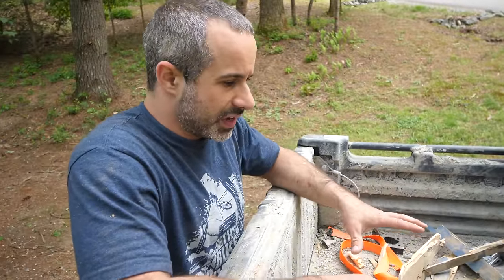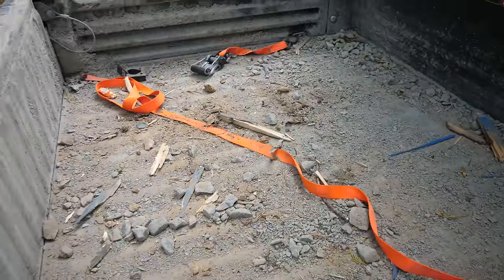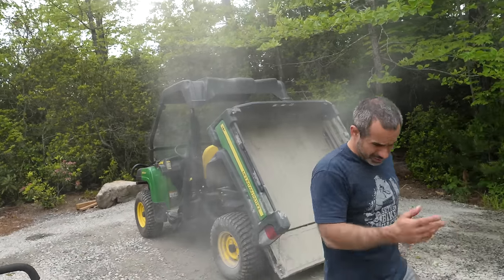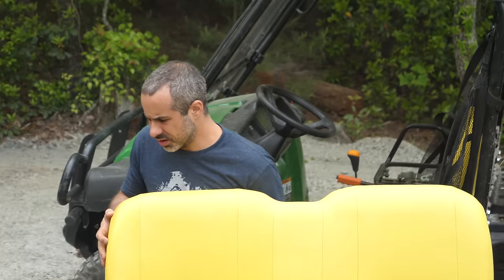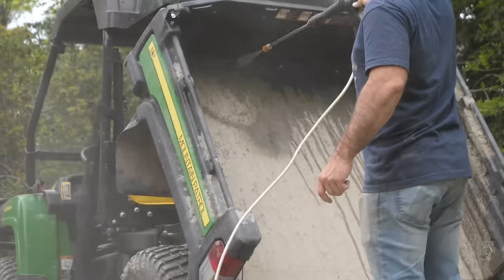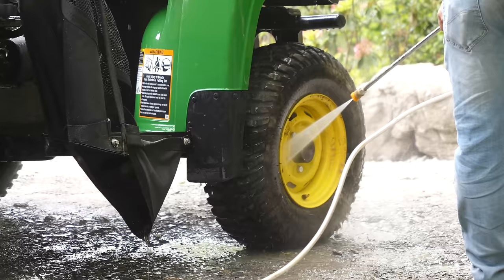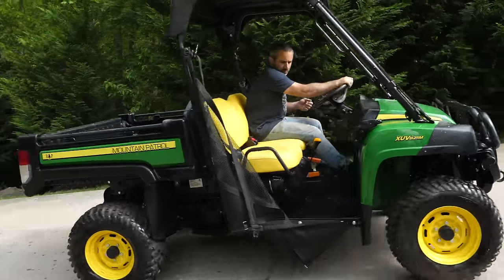Next thing we've got to do is fix up the gator. This was brand new in September — we'll take a really close look at it and I'll show you all the wear we've put on it. I'm going to have to clean off the gravel area later. The first thing I'm going to do is get all the loose stuff out of the gator. Some of this gravel is just caked on so good. The good thing is this thing's basically farm equipment, so you can just hose it anywhere — and so that's what we're going to do. All right, the gator is clean enough.